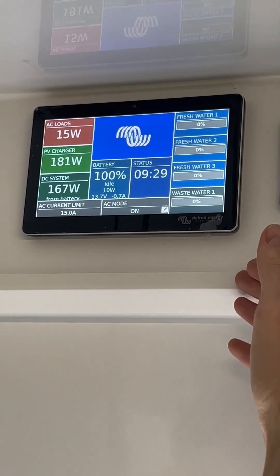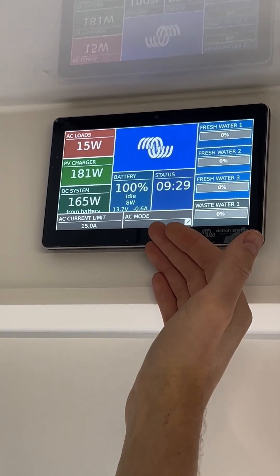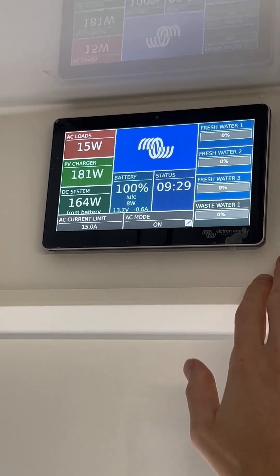AC mode is basically controlling how the MultiPlus inverter charger functions. We're currently in on mode, which is automatic.